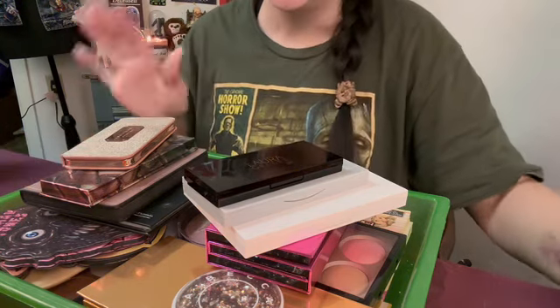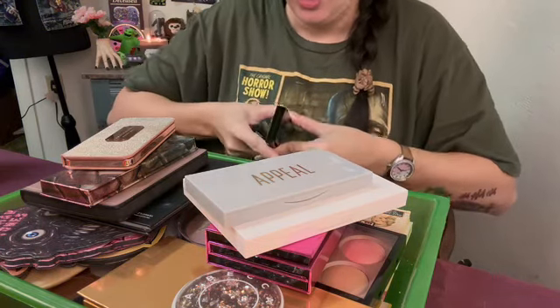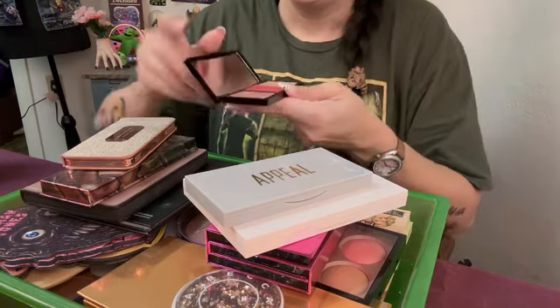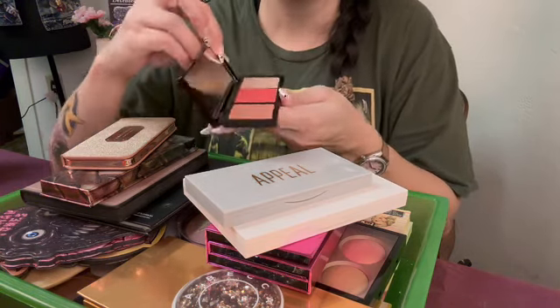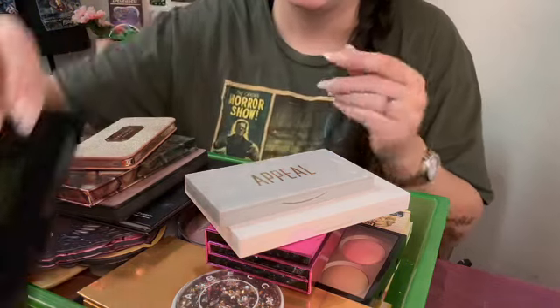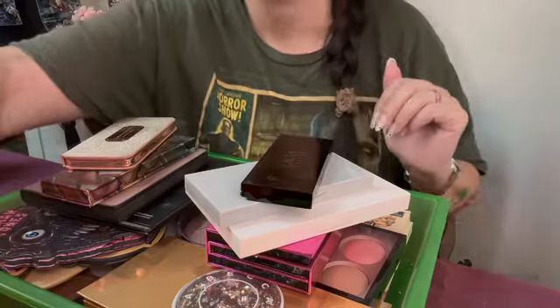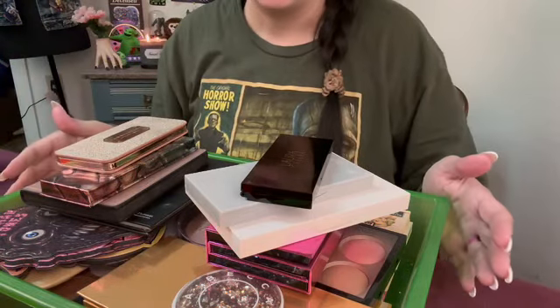There was also a cream bronzer palette in there, and I just put that in with my bronzers because the cream drawer is a little full. So this is two blushes and a highlighter. This is from Laura Geller. This is new, so I'm going to keep that. That drawer was a little dusty, so I wiped it out real quick.